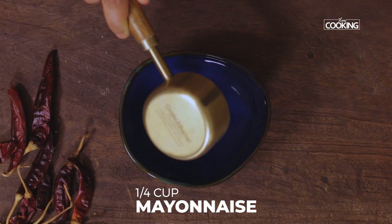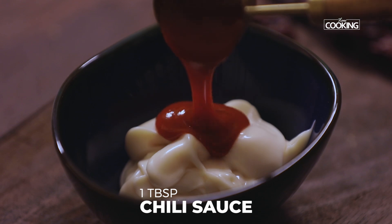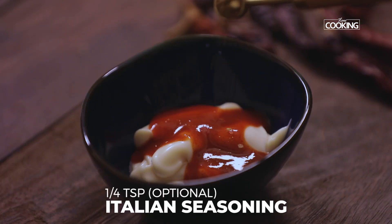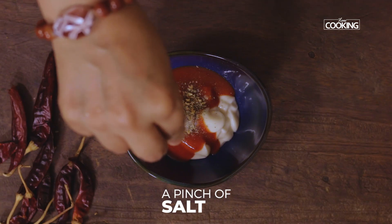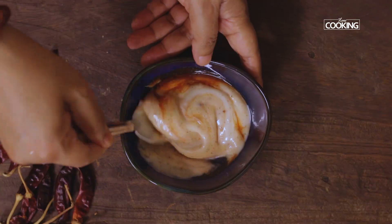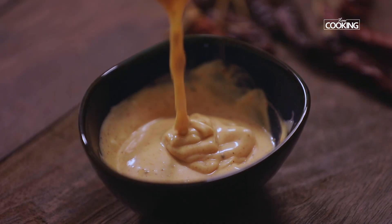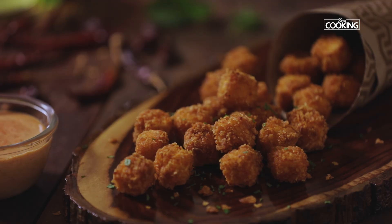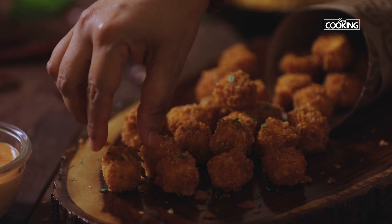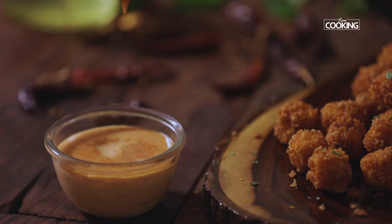I'm going to make a quick mayo dip. For this I've taken quarter cup of mayonnaise, one tablespoon of chili sauce, quarter teaspoon of Italian seasoning — this is optional — and just a pinch of salt. Mix everything together and the spicy mayonnaise dip is ready. Enjoy this delicious and crunchy paneer popcorn with the spicy mayo dip on the side.